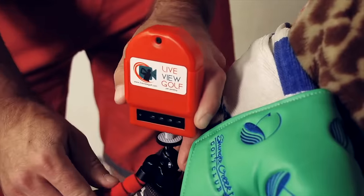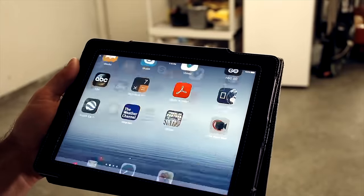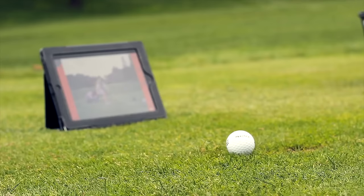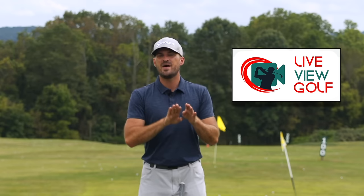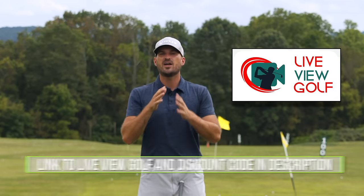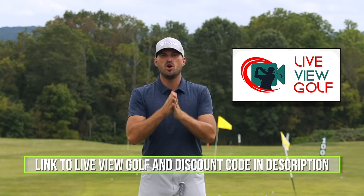Live View is super easy to use and set up. Simply set it up behind or in front of you, connect it with your iPad or phone, pop that on the ground. You can do your practice and see yourself as you're doing it — the best way to expedite your process. I encourage you guys to check out Live View Golf; we'll put a link in the description down below with a coupon code.